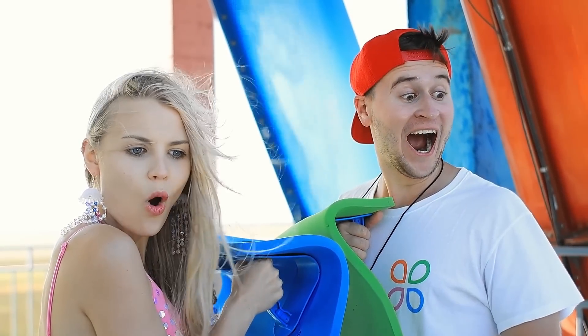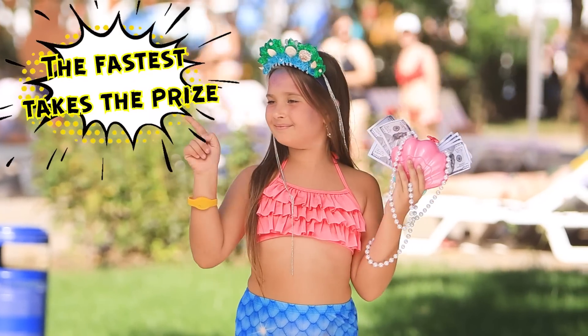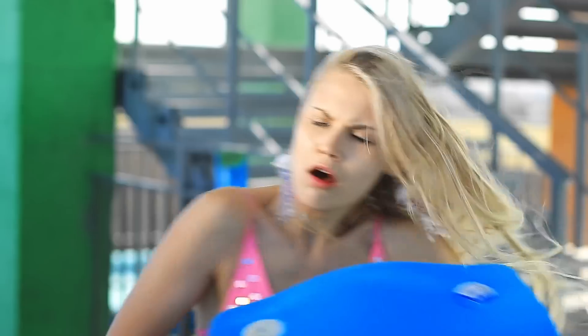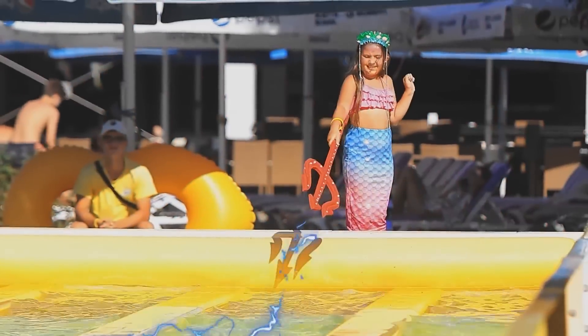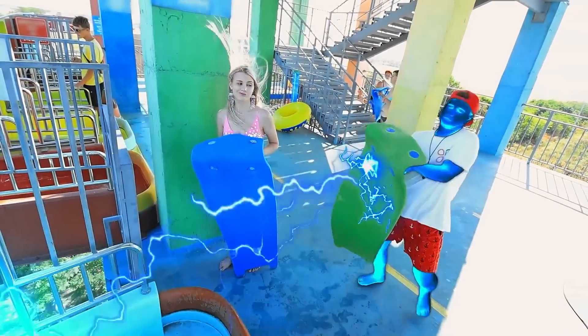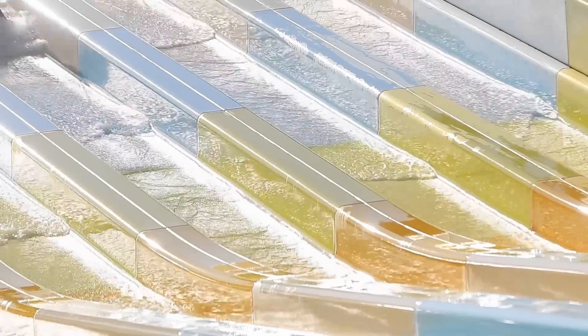Wow! Do you like the prize? Only for the fastest one! And the bag is yours! You'll never get it! We'll see about that! Back off! How dare you! Mermaid, help! You'll think twice before cheating! Bye-bye!